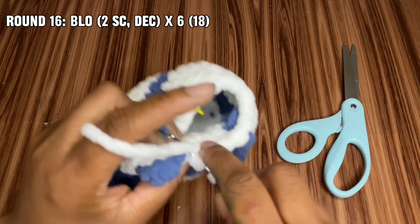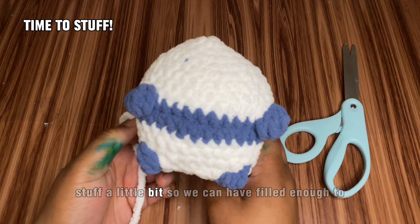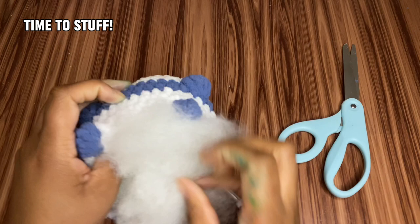This is where we're going to go ahead and stuff a little bit so we can have it filled enough to know where our eyes are going to go when we glue down our filled eyes. I feel like this is good enough to add our eyes, so let's go ahead and add our eyes.